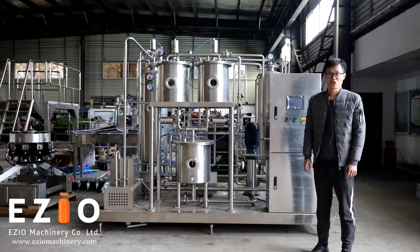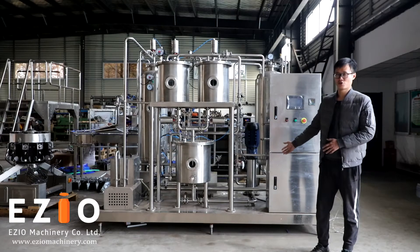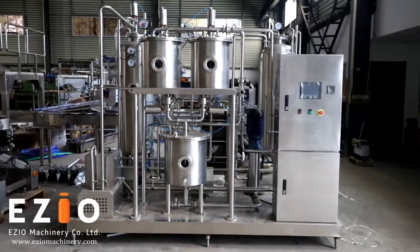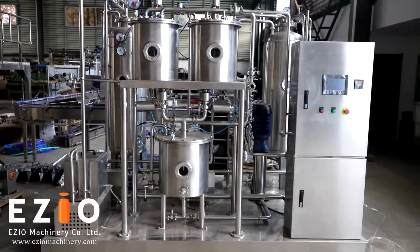Hello Lee, this is Charles from EZO Canon. I am going to introduce you to our 5-barrel carbonation system — the EZO 5-barrel carbonation system.